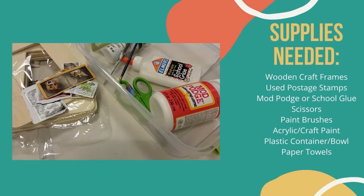For this project you will need wooden craft frames, used postage stamps, Mod Podge or school glue that dries clear, scissors, paint brushes, acrylic paint, a plastic container or bowl, and paper towels.